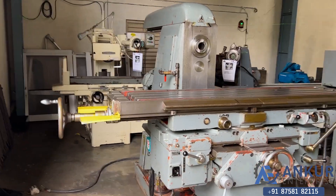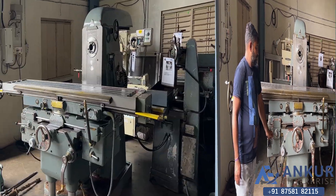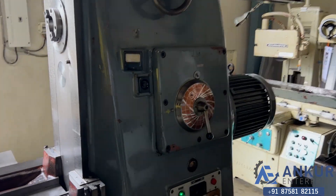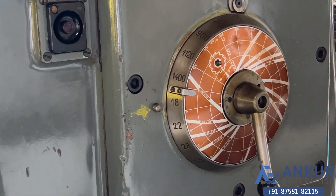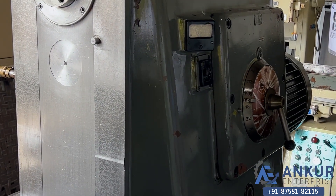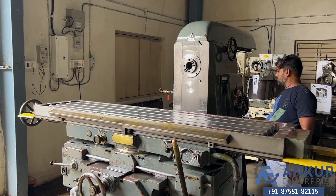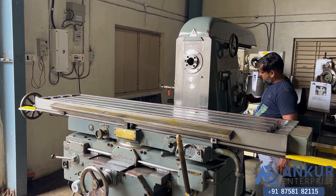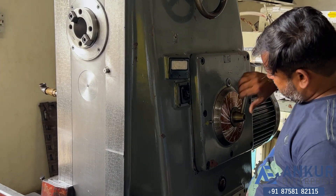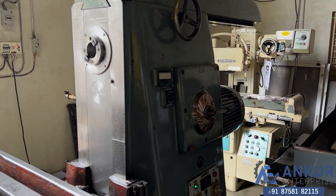Now we will see different spindle speeds. The low spindle speed is 18 RPM and the high is 1400 RPM. Right now working on its minimum speed, that is 18 RPM. Increasing the spindle speed — the spindle speed has been increased to 224 RPM.